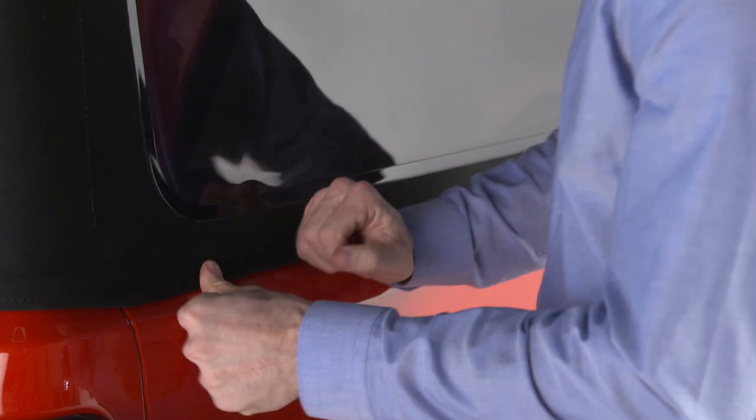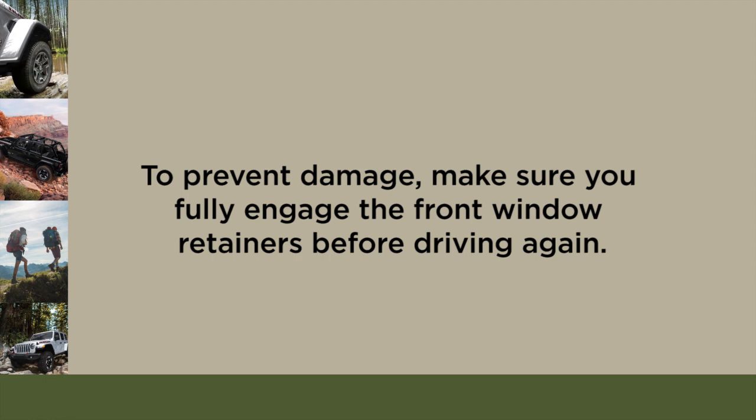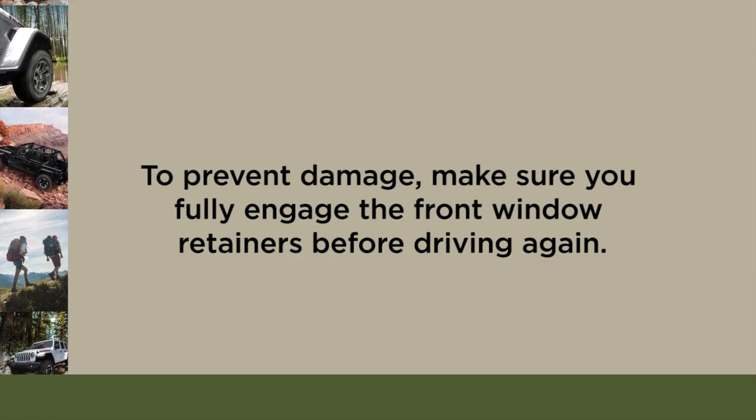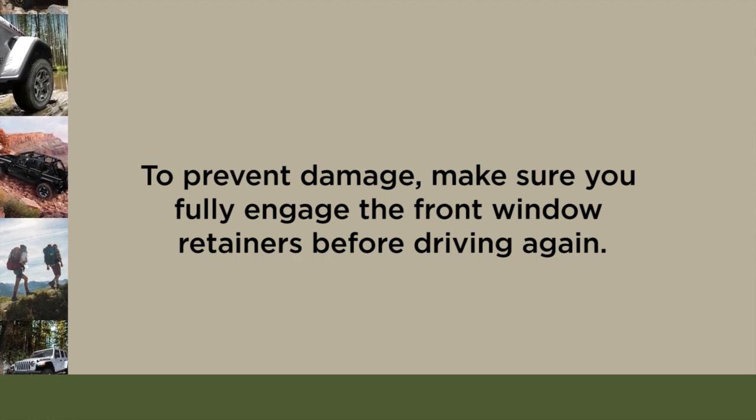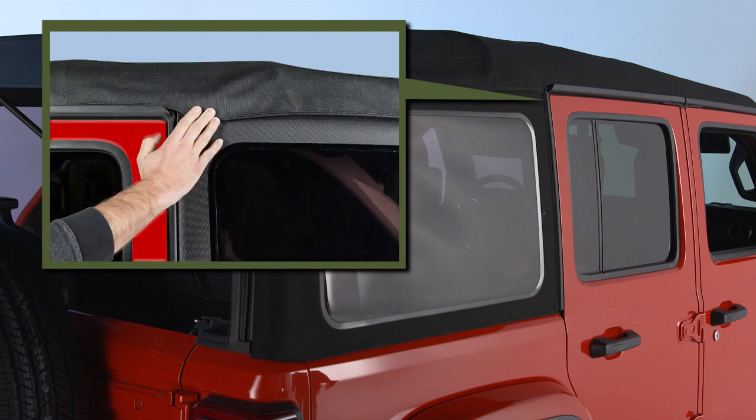Do the same to the other side. To prevent damage, make sure you fully engage the front window retainers before driving again. Now, find the hook and loop fastener on the upper front corner of each quarter window and press down firmly to secure it.